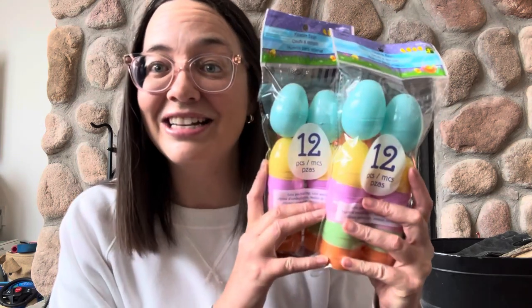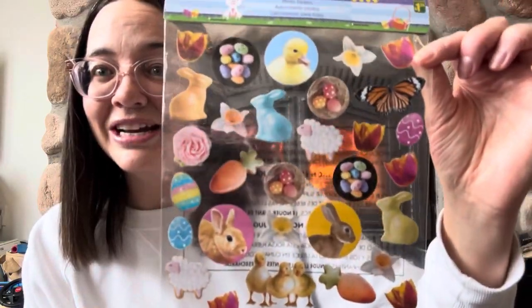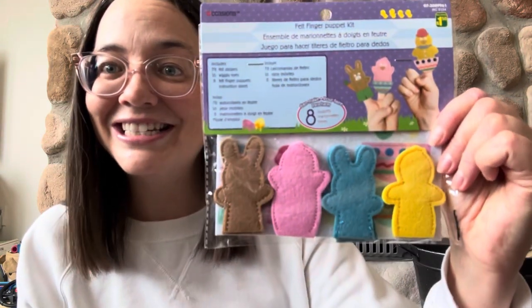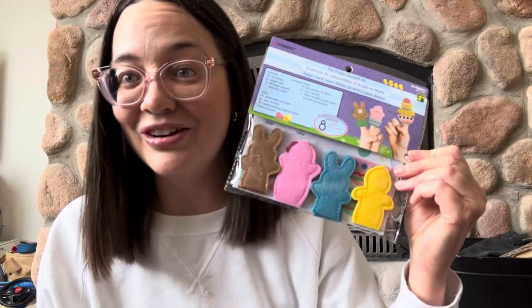For the Easter hunt I decided to go with the classic eggs, and to put inside those ones I wanted to do non-candy items. So I bought these adorable little stickers with all spring things on them — I got two packages — and then I also got these little puffy ones. I also found these adorable little finger puppet craft kits that come with eight in a pack, so I'll fill the little Easter eggs with these, and if we have time we'll put these together at the party.